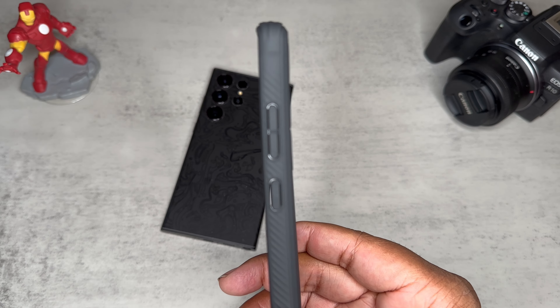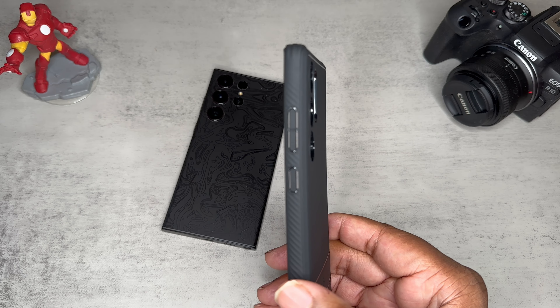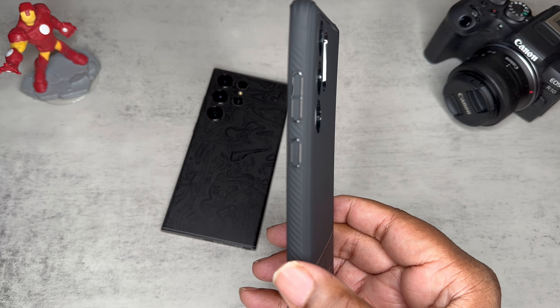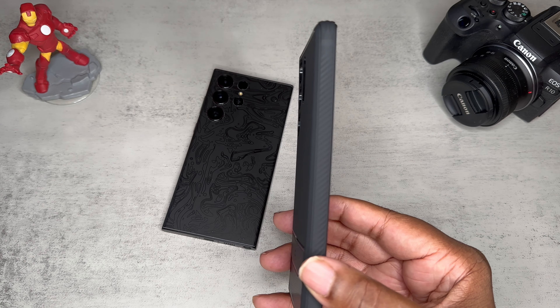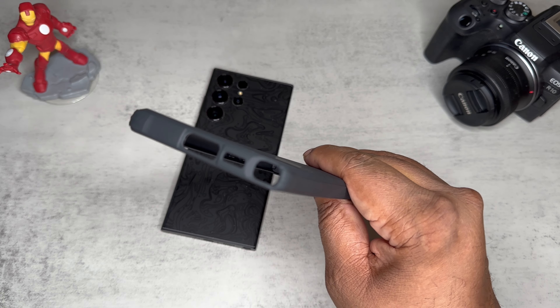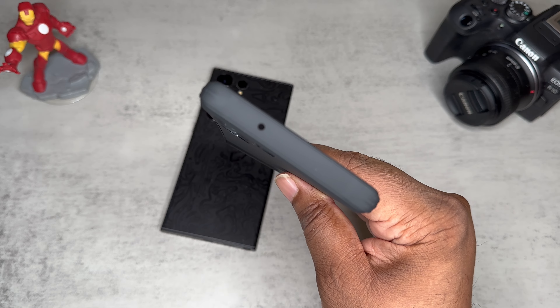This is going to be your button press — as you can see you got some slits in the button so it should be a pretty good button press. We got grips up and down the sides of the case. Grip is a great part of drop protection — that way you won't drop your case in the first place. Those grips are on both sides, and there are nice big cutouts on the bottom for your Type-C, speaker, and S Pen, plus a cutout on top for your noise canceling mic.